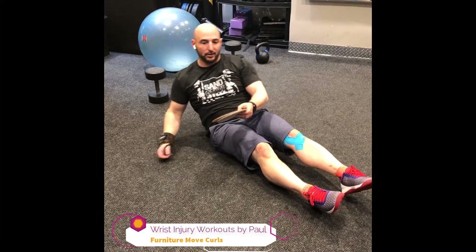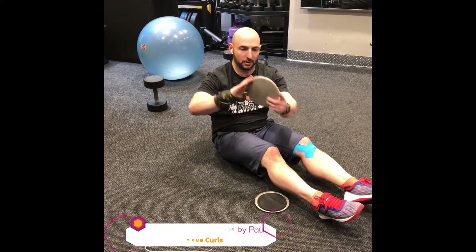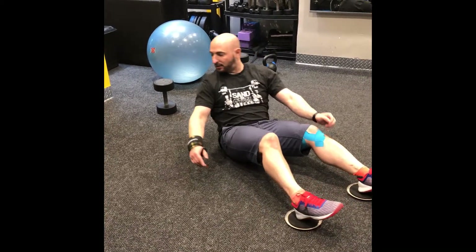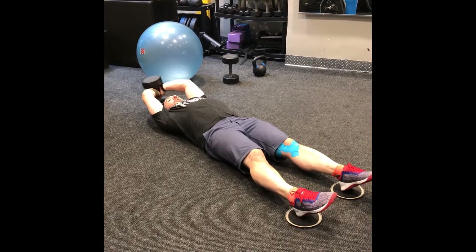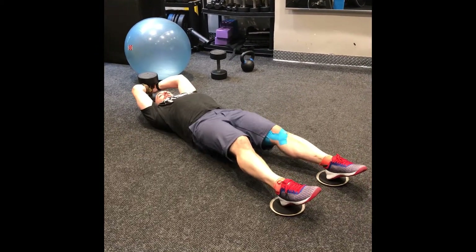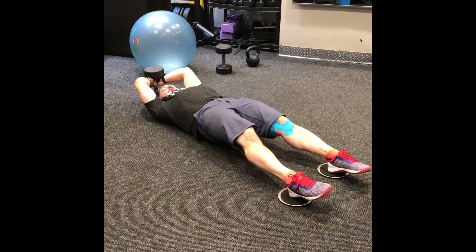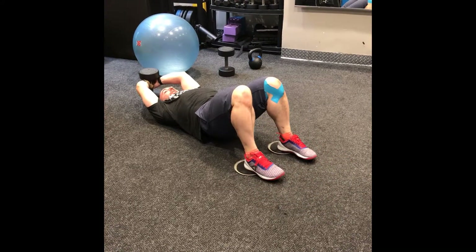The next exercise is hamstring curls with the furniture movers. I like these big 5-inch ones — they're easier to manage. You just put your heels on here. I have a dumbbell behind me; that's optional but I find it helps a lot with bracing. You basically lift your butt up, then bring both heels together and push out, keeping the butt elevated. It's a great correctional exercise for the hamstrings.